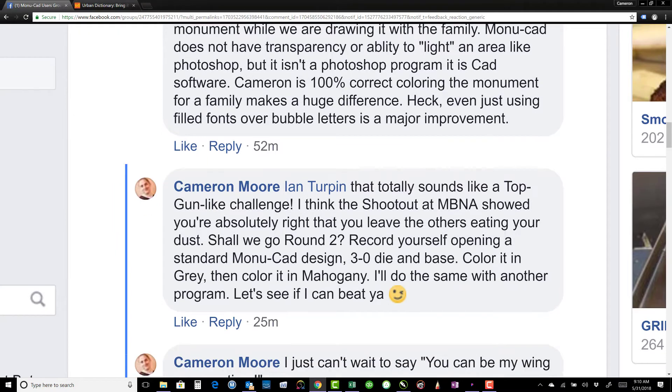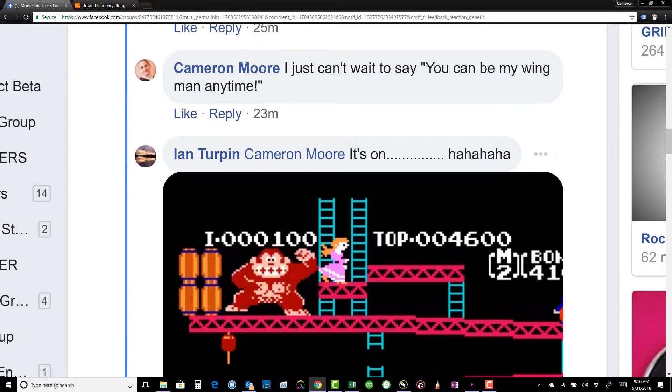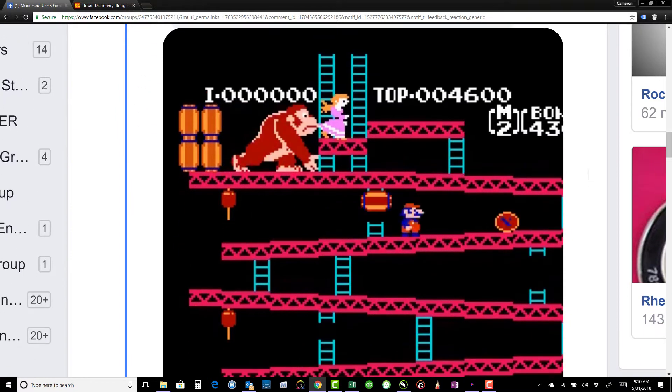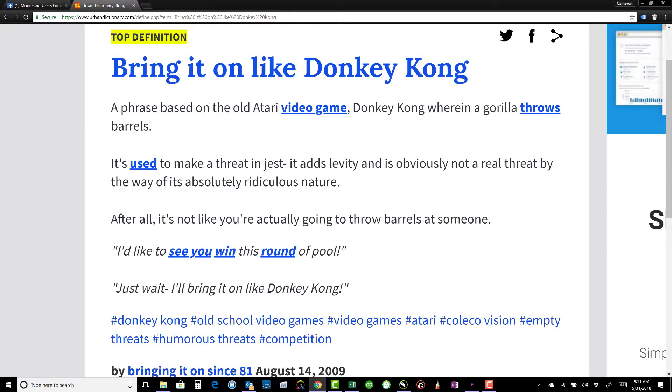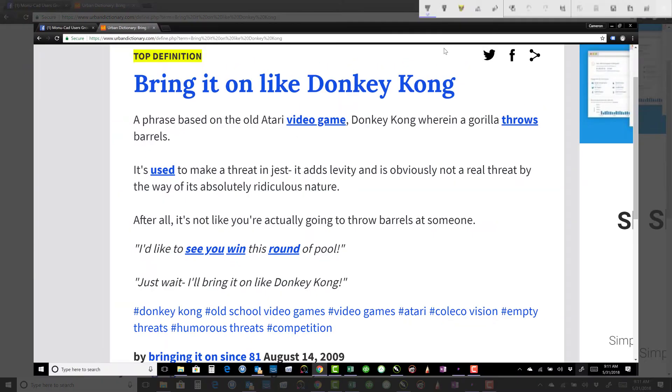Let me scroll up here and let you see what Ian then posted in reply. For those of you that are younger than 20, I thought I'd go to the Urban Dictionary so that you know what the reference is. He's saying he's going to bring it on like Donkey Kong — used to make a threat in jest, it adds levity and is obviously not a real threat. I actually really think that Ian is a pretty cool guy. We've met a couple times and talked on many occasions, so my hat's off to him for everything that he does. This is really just all in fun.